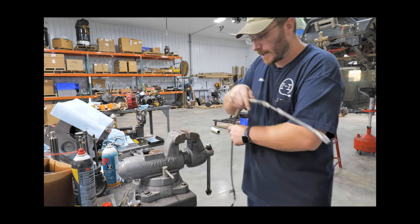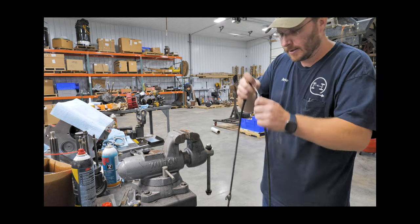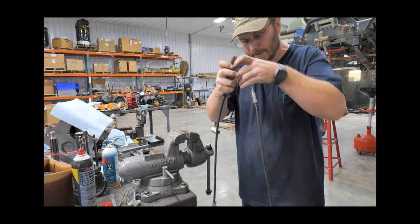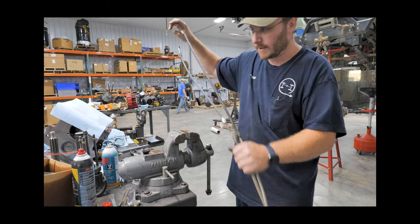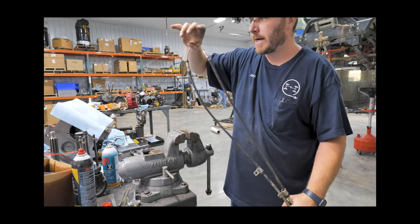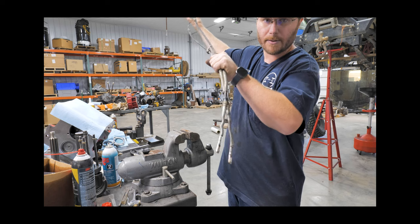Now I have a cable that I can flush — I can spray stuff down it and it just flows right through. I had a new cable here that we just got rid of, and this actually moves better than the new cable did.